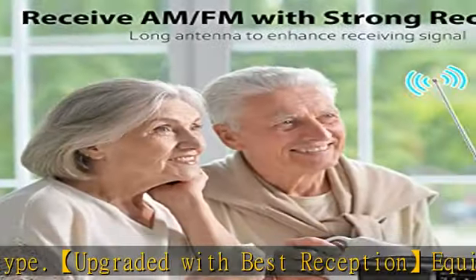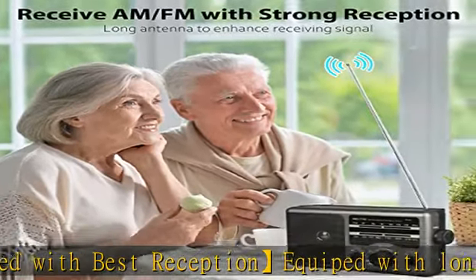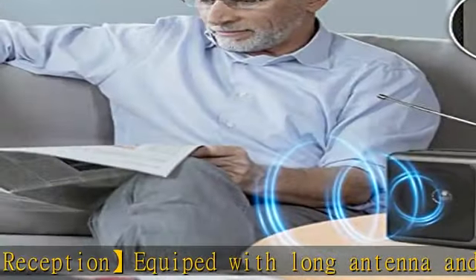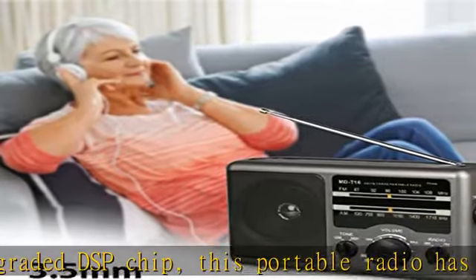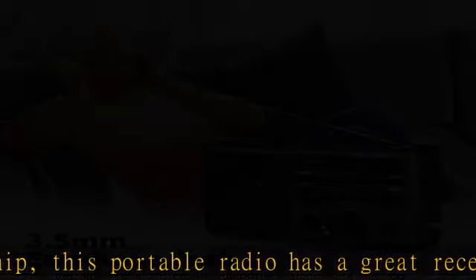This battery-operated radio is equipped with a 2W big speaker that can easily fill a room with stereo sound. There are two tune modes for you to choose: under high tune mode you can enjoy crisp sounds, and if you want deeper sound, just switch to low tune mode. Moreover, this AM radio has a 3.5mm headphone jack for you to plug in your headphones to avoid disturbing others while listening.